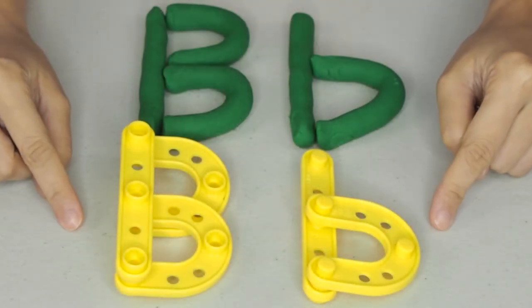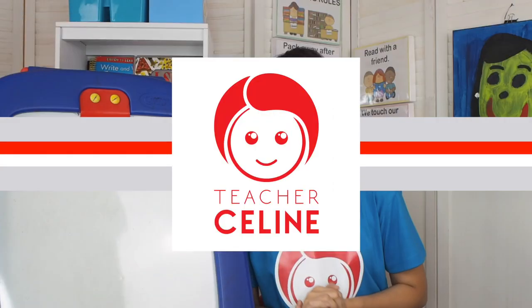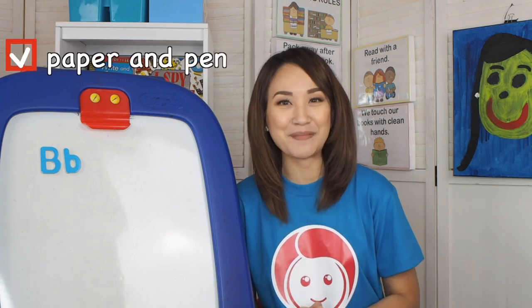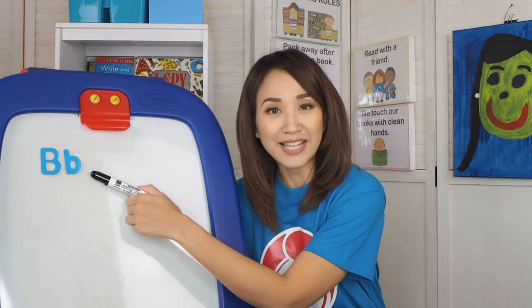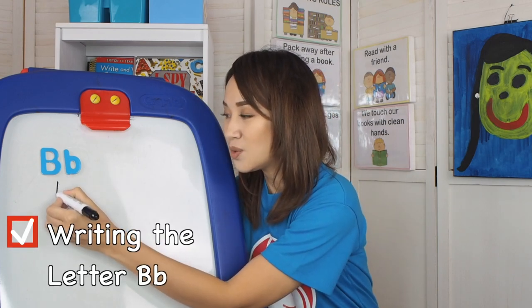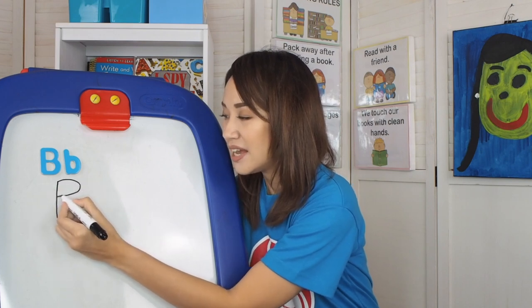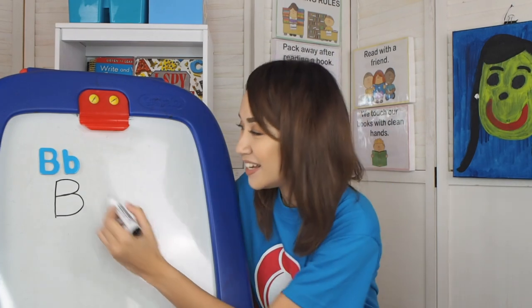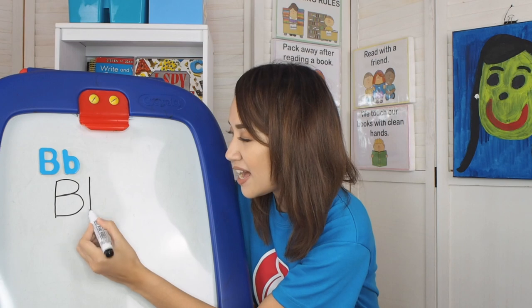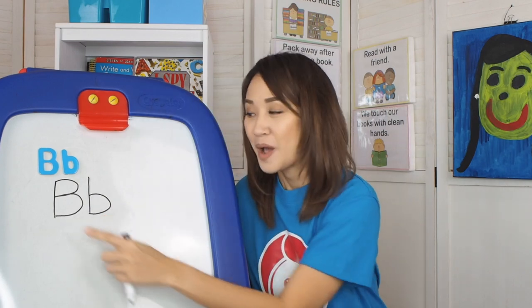Alphabet letter B and clay letter B. We are now ready to write the letter B. Kids, get ready with your paper and pen. So how do we write mommy B? First is standing line going down, a curved line, and another curved line. How about baby B? Standing line going down and a curved line. Baby B.